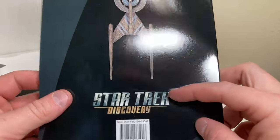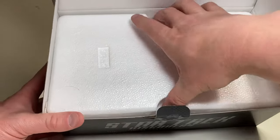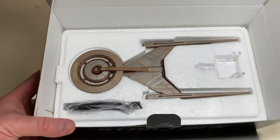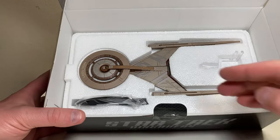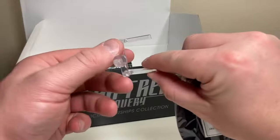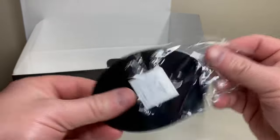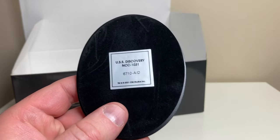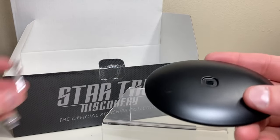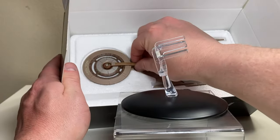Let's get this box open. These Discovery ships — say what you will about the series — they've been a home run. Even though I don't like this design, a good model can totally change my opinion. There is the Discovery sitting inside. This is the standard model — for my own headcanon scaling purposes I did not get the XL. We'll take out the stand, take out the little pylon right there, do my bear claw rip — and it came off really easy. It is the USS Discovery NCC-1031. We'll get our little stand in here.